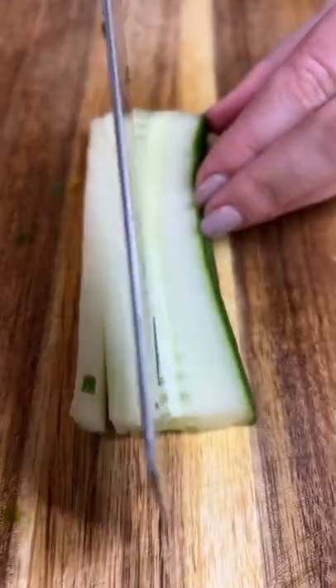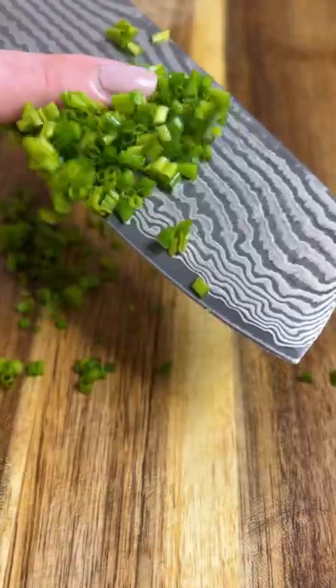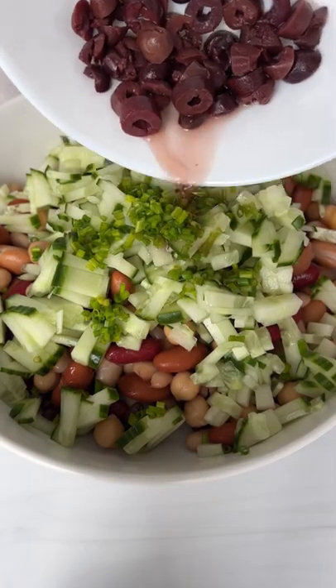Finely dice the cucumber and add it to the bowl with finely chopped chives or even green onion. Then add some olives and the olive juice.